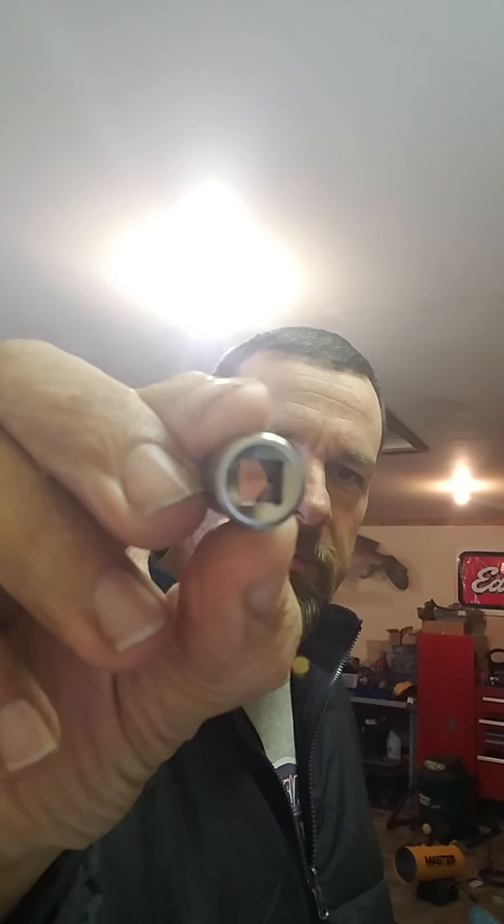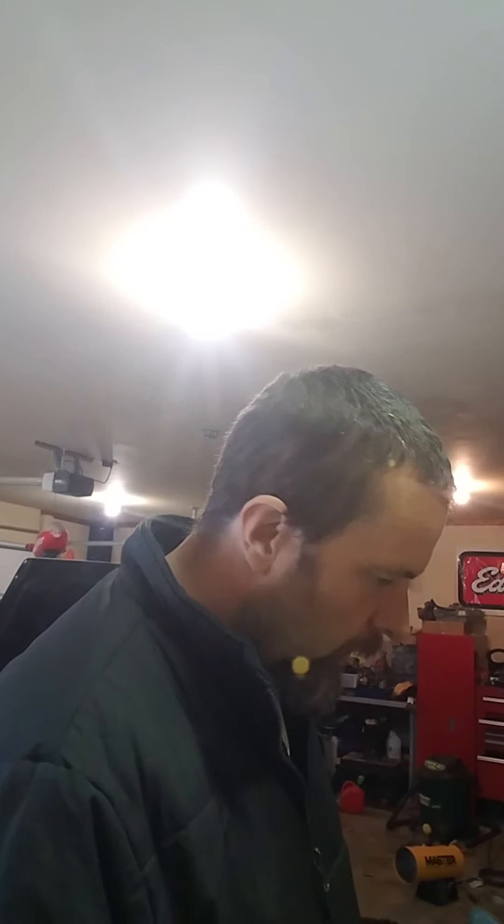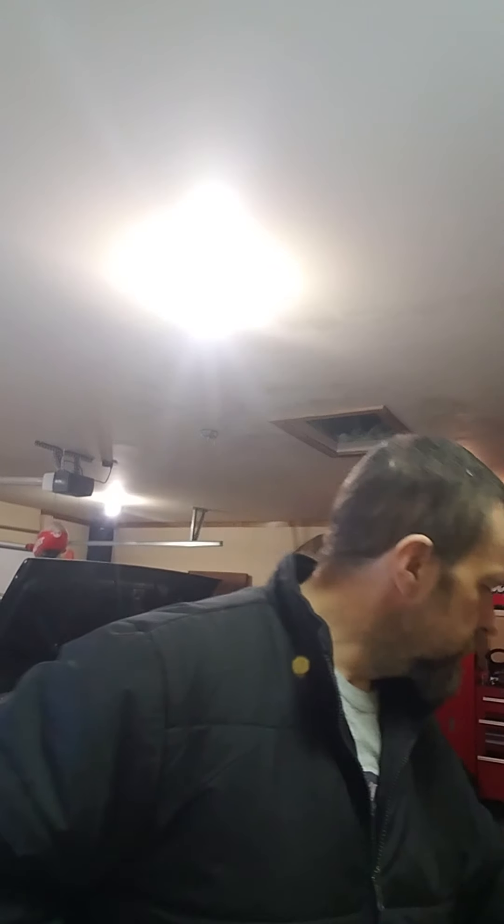Today's tools we're going to be using: a 10 millimeter socket, quarter inch drive — so the square on the end is a quarter inch — and a smaller quarter inch drive ratchet. We're also going to be using a 10 millimeter combination wrench. This end is called a ratcheting wrench, or a box end ratchet wrench. This side is called an open end. And we're going to wind up using an electric impact gun with a black impact socket, which I believe this one is a 22 millimeter.